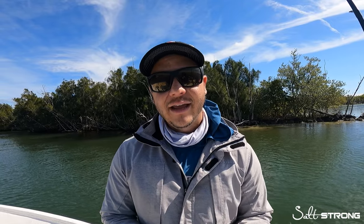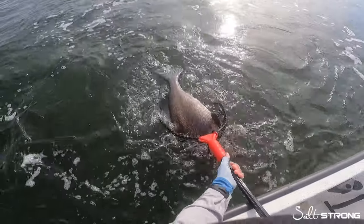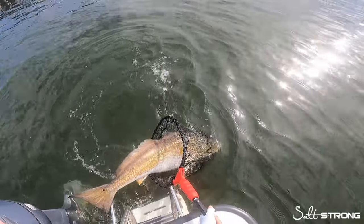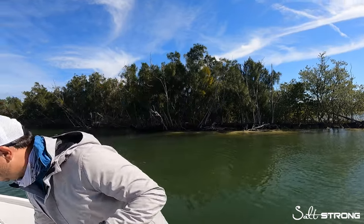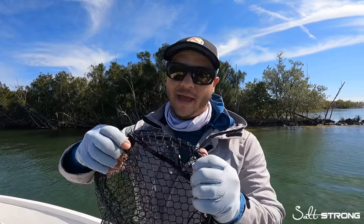Tip number three, and this is arguably one of the most important things to consider, is proper handling and release of your trophy catch. My friend Sam and I were out in Indian River and we ended up catching the biggest black drum and redfish of our lives. We brought a net, but we found out that the net we brought was not big enough for the fish we were catching — a healthy reminder that we need to upsize our net for these big monsters in the future. When you use a landing net, I encourage everyone to use one with a rubber mesh.